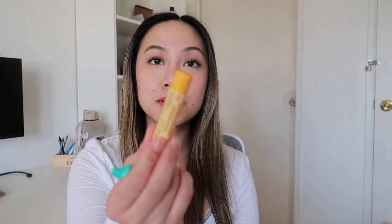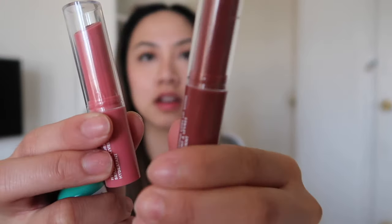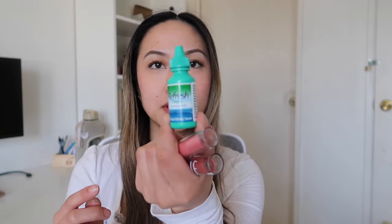I have a few lip products: a Burt's Bees chapstick for when my lips are actually dry, and two elf hydrating gloss lip shine products in different colors — they're really natural and I love them. The last thing I have is eye drops because I wear contacts.